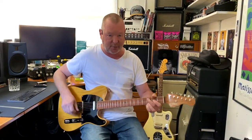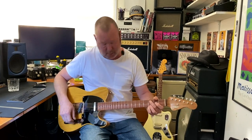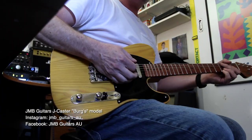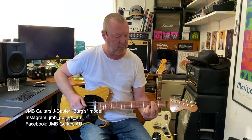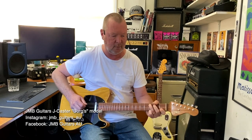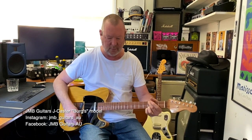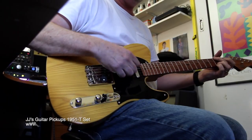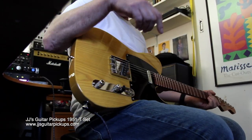Greetings. You are in my little pad in Mount Eliza, Victoria, Australia, and this is a J-Caster built by my friend Jason Borg. Hello, Jason. You can't see him, but he's here. Pickups by Ben Bailey, who's another friend of ours from South Australia.